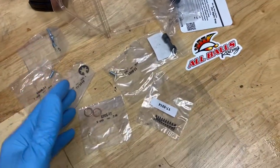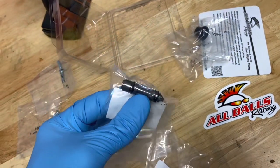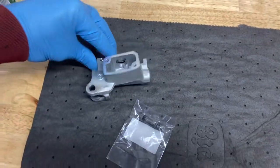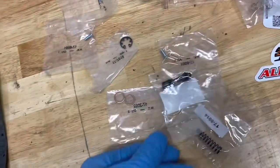Here's the kit from All Balls. I recommend a factory kit — you get what you pay for — but it was really expensive, so I'm going to try out the All Balls kit. Very basic setup. Of course you got a piston in here. This is what's called your master cylinder, and this is what applies the pressure, long story short.